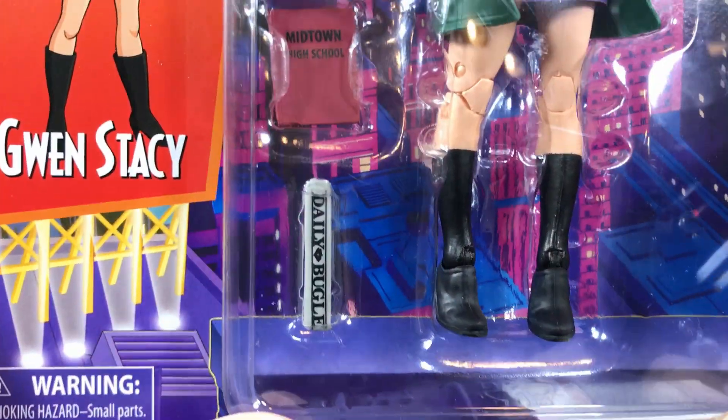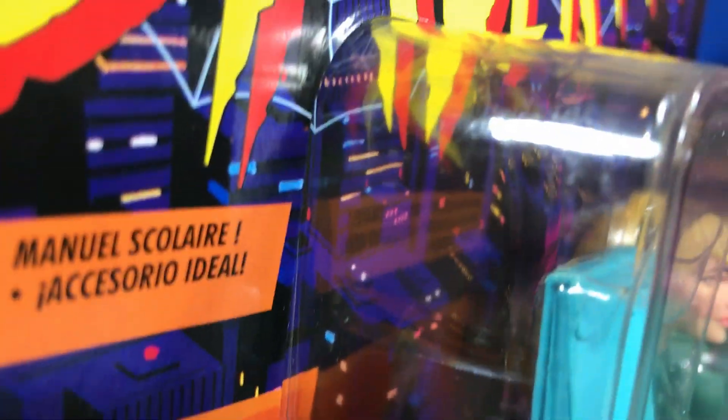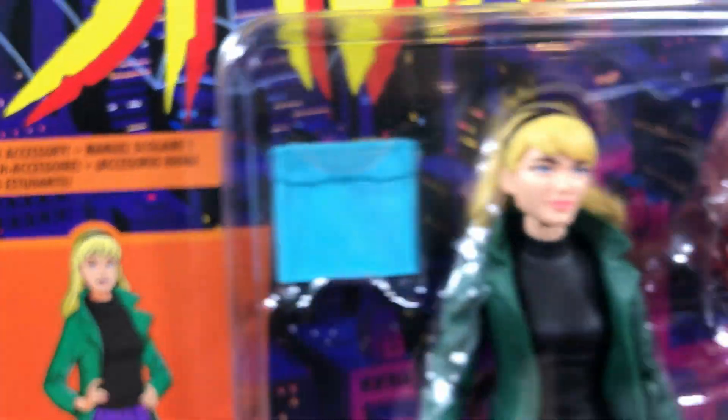You can see she comes with a Daily Bugle wrapped up, she has a Midtown High School book, and she has her little paper book — a satchel or whatever that's supposed to be. I don't think it's supposed to be a purse; it's like some kind of thing to hold papers.